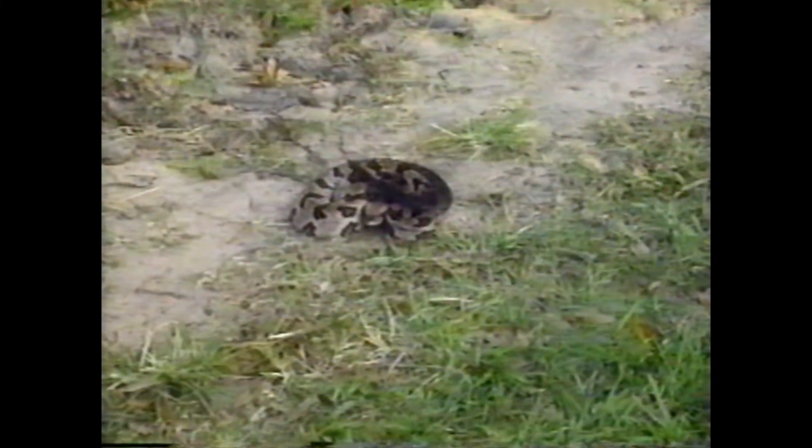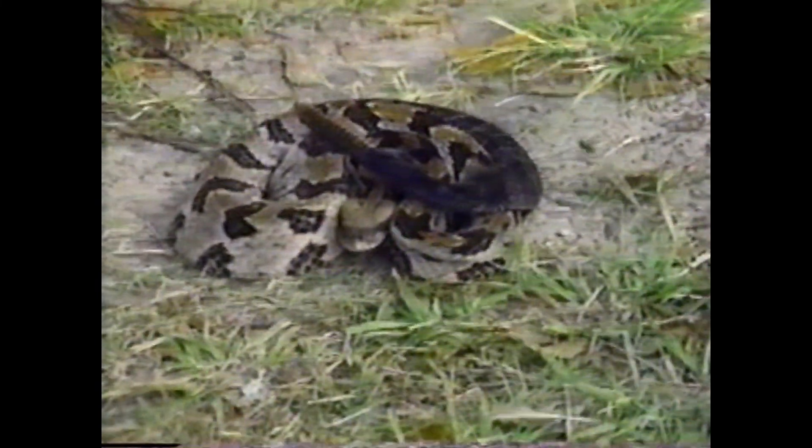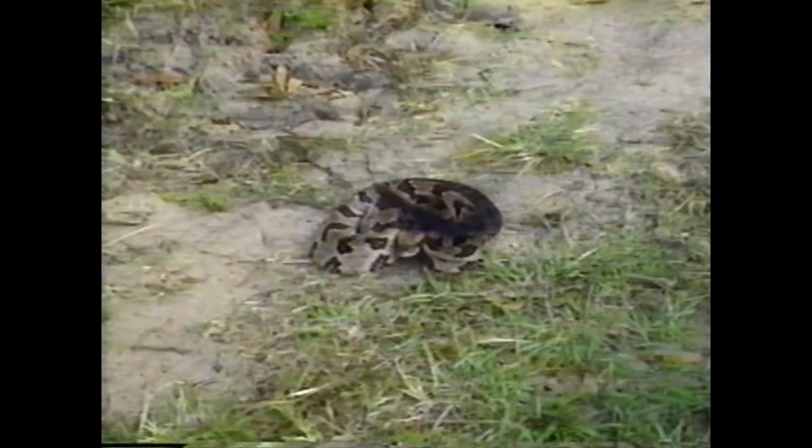Look what we done found here. Look at the rattlers on that thing. We just wanted to show y'all where we hunt — this is one of the most dangerous things that we have to put up with when we're out in the woods hunting. We just wanted to show you this.